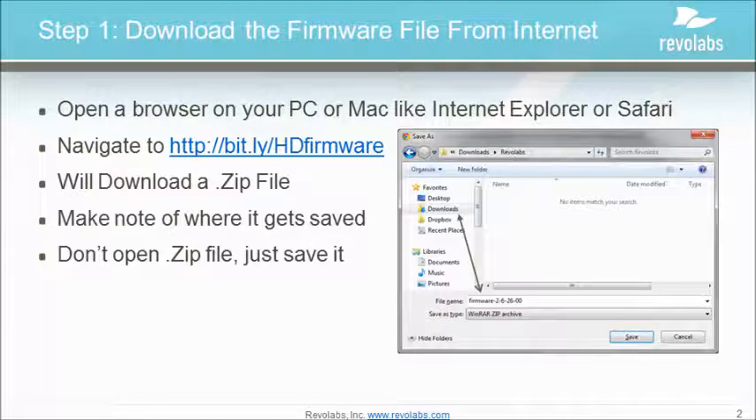Step 1 is to download the firmware file, which is actually a zip folder. To download the firmware, type this address into your browser: http://bit.ly/.hdfirmware. This will download a zip file to your local computer. Make note of which folder the file is being downloaded to. You don't need to unzip this file just yet.